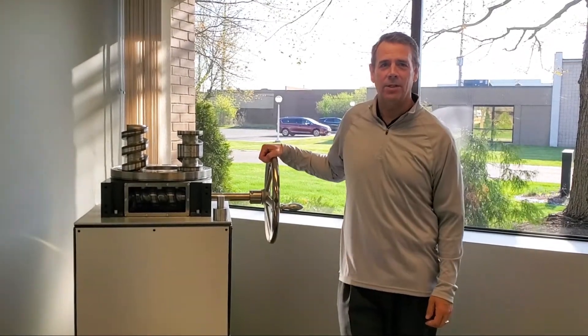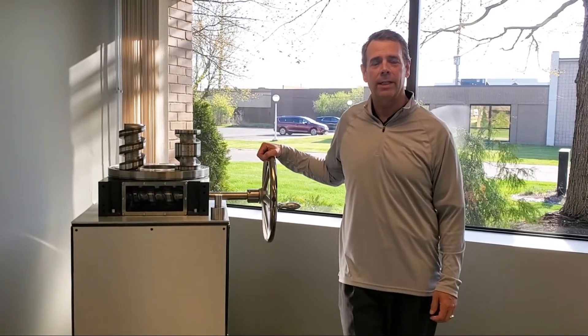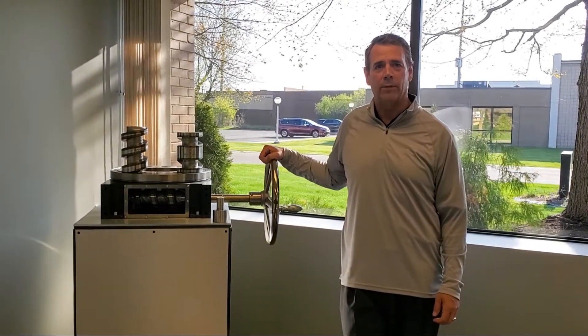Hi, Rob Littner here, Sales Engineer for Motion Index Drives. Today we're going to talk about our TMF Series Programmable Cam Driven Indexers.